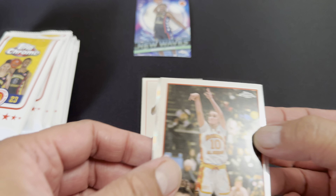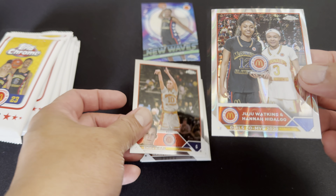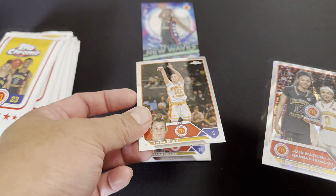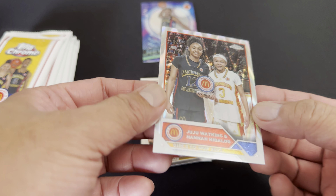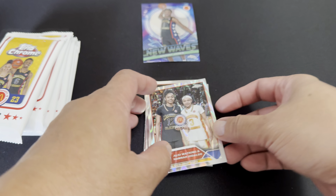Whoa, look at that — we have Bronny James! Ha ha ha, we have Bronny James right away! Look at that, okay, we got him in two boxes. Good job, I like it! Let me get a new sleeve. All right, I got him — so that alone pays for the effort on the boxes!